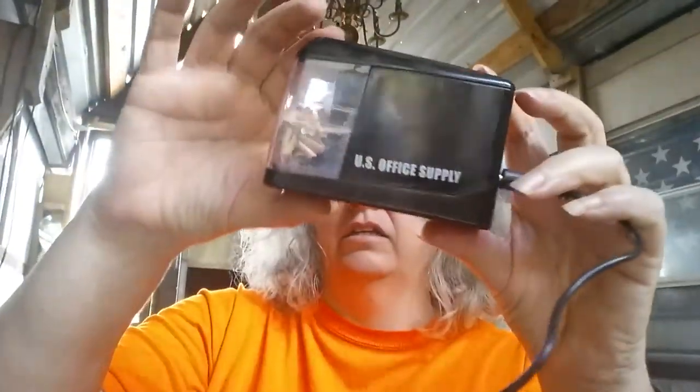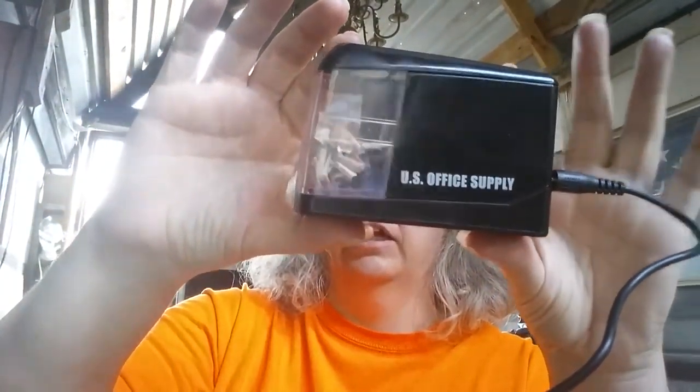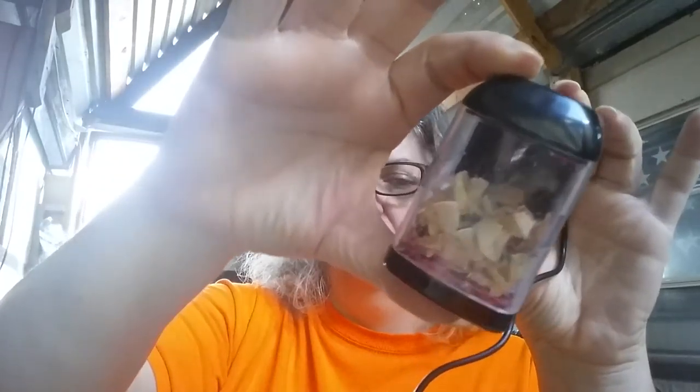Hi, this is Wreath Off Grid, also known as Wreath Reviews, and today I have another review for you. This one I did receive free so that I could test it out, and test it out I have. What we have today is the US Office Supply Electric Pencil Sharpener, and as you can see, I've been using it.